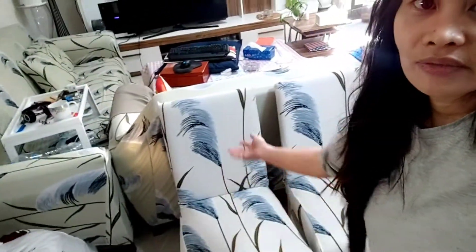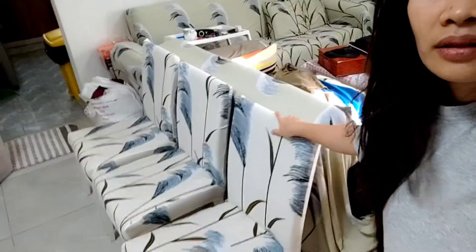My husband already left for work so all the mess is here. This is the seat cover I bought — you can see the color difference compared to the sofa. The good thing is our house has white walls, so the difference is not too obvious between the sofa and the chair cover.